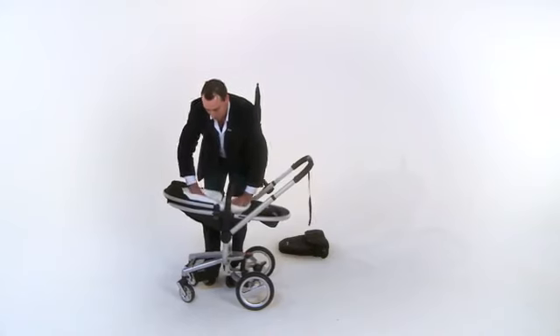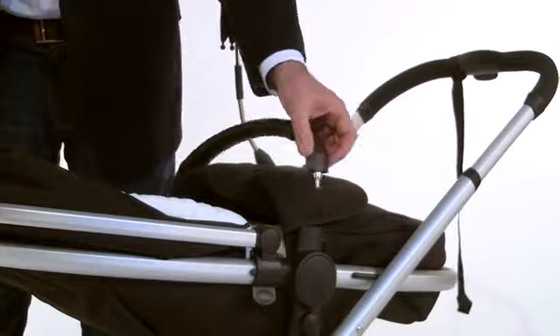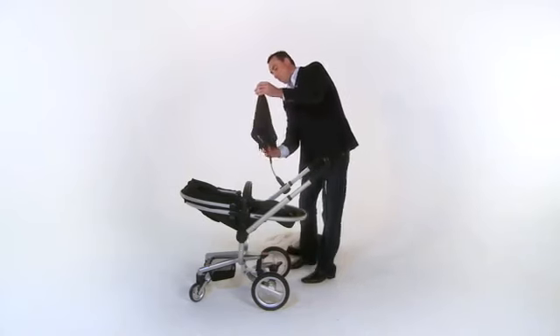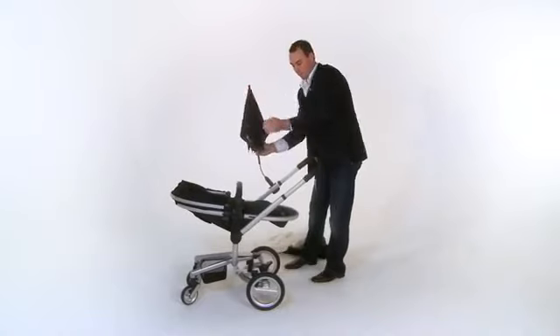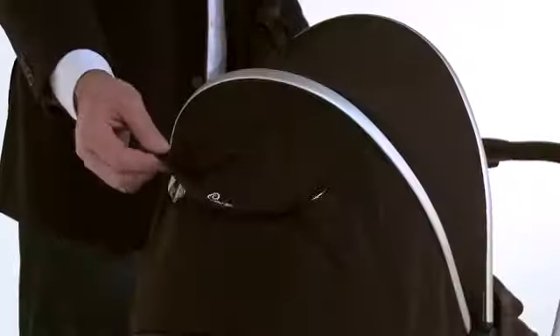You'll also receive harness pads, insect net, leather bumper bar, rain cover and extra shopping basket, as well as your choice of coloured essentials pack consisting of a parasol, seat liner, foot muff and two-stage hood with viewing window.